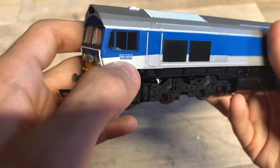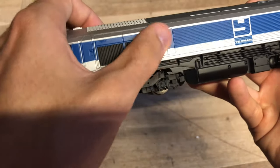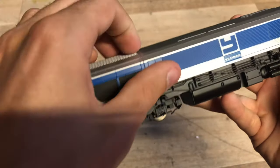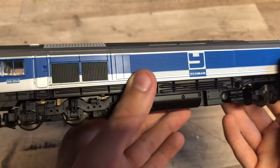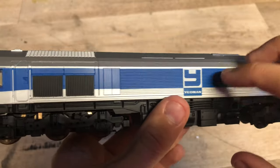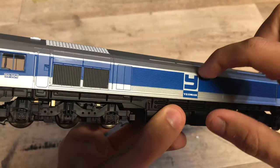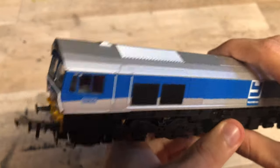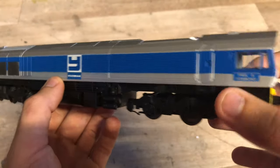We can see the number there, 59004. The livery application is really really good - there's a bit of a stain there, might just be oil from the mechanism. That's coming off quite easily. The livery application is really really good and I do think the Yeoman livery, it's fairly basic but it's quite a nice livery. I'm not sure how many 59s still carry this livery - I know this particular one isn't in the Yeoman livery anymore. 59004 is in the aggregate livery now - I saw her at Westbury around a month ago and she's in the aggregate livery.